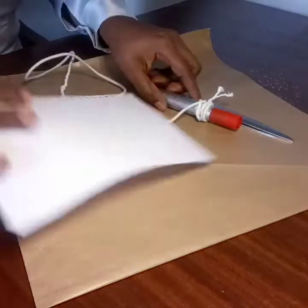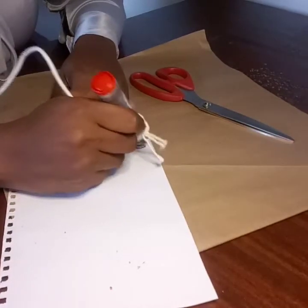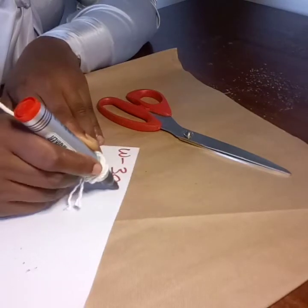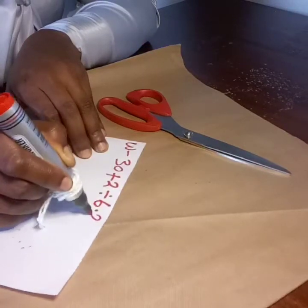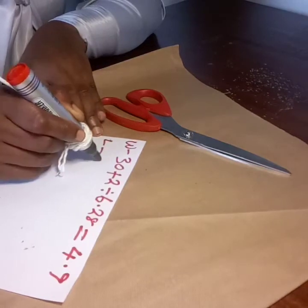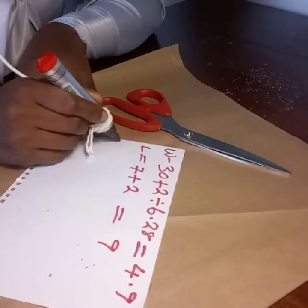Now I'm going to tell you how to get the ratios of a flay. You divide your waist measurement by 6.28. The waist measurement for this tutorial is 30 inches plus 2 inch seam allowance, divided by 6.28, which gives me 4.9. Then the length of this peplum I want it to be 7 inches plus 2 inch hemming allowance, which will give me 9 inches.